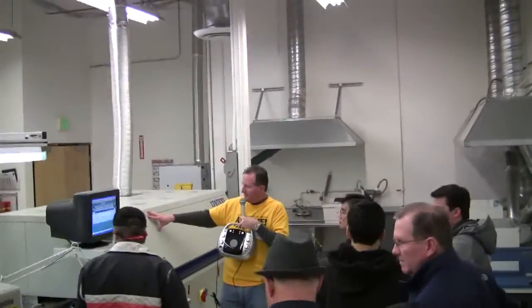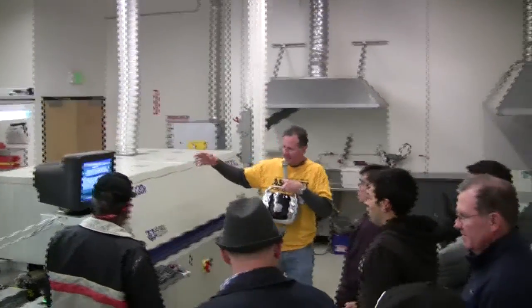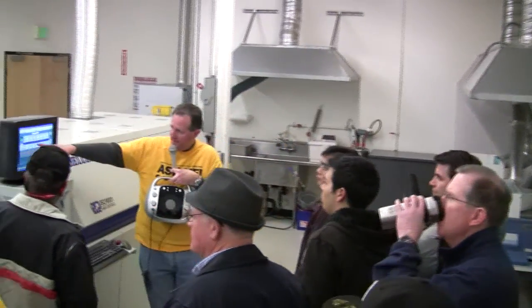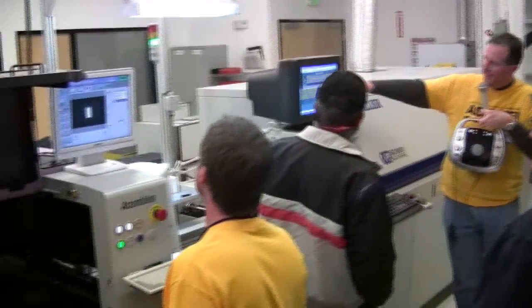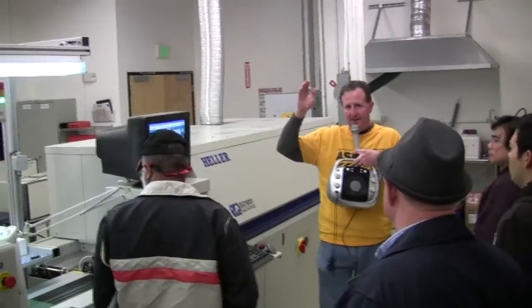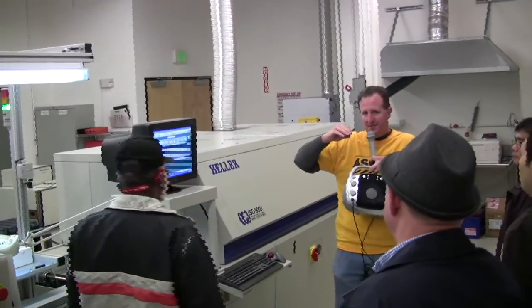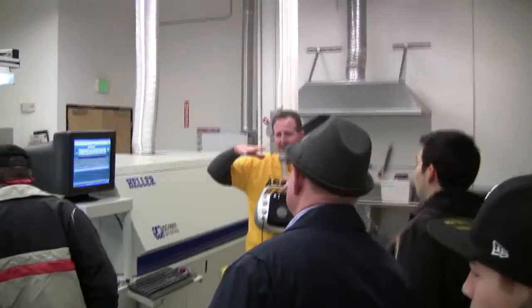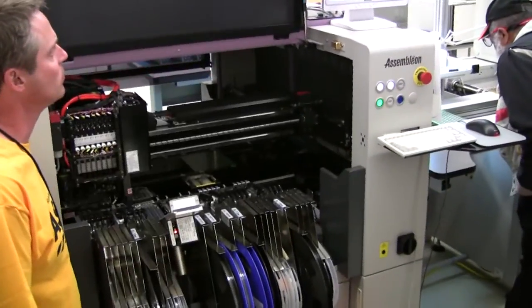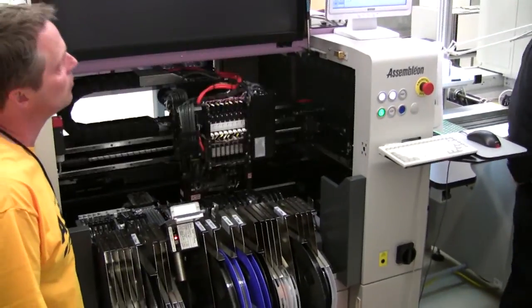The way this works is there are a number of fans in here that control the heat so that we have a profile that ramps up slowly to a temperature that peaks above the melting point of the solder paste. The solder paste will then turn to molten solder, all the parts will settle into place, and then it solidifies into a completed solder joint.